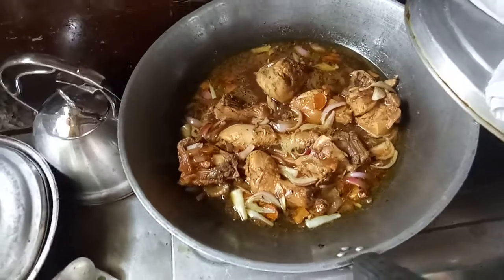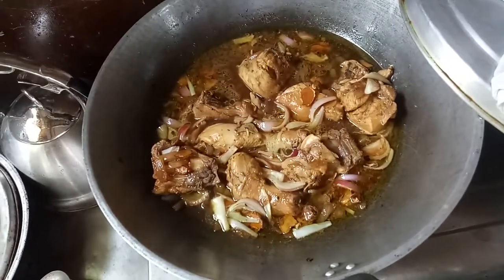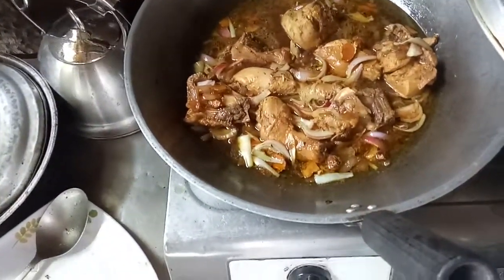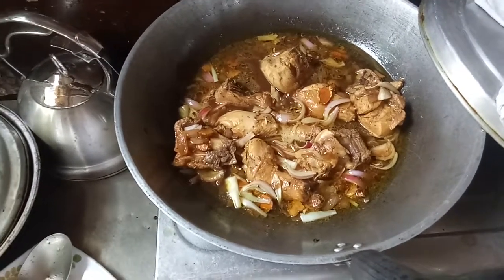I also added a glass or two glasses of water because I like it saucy.